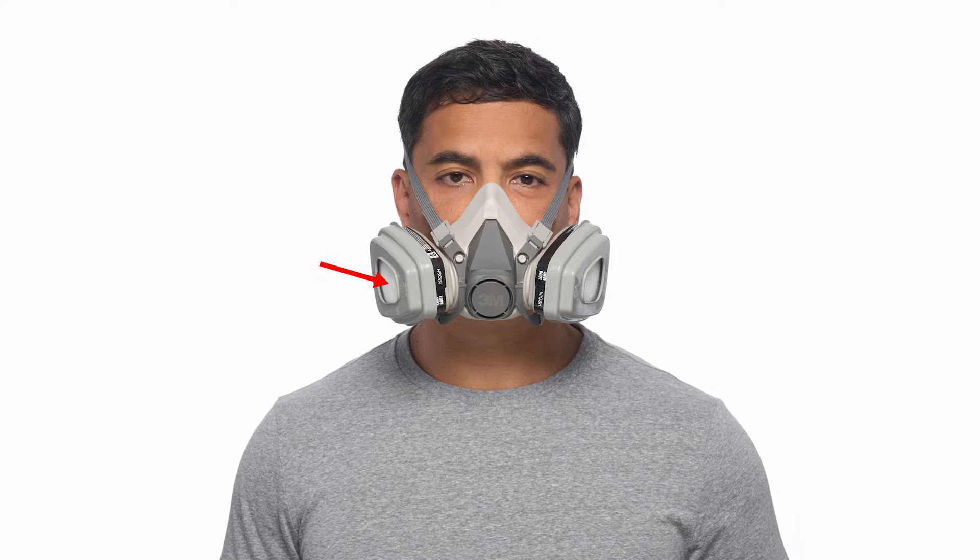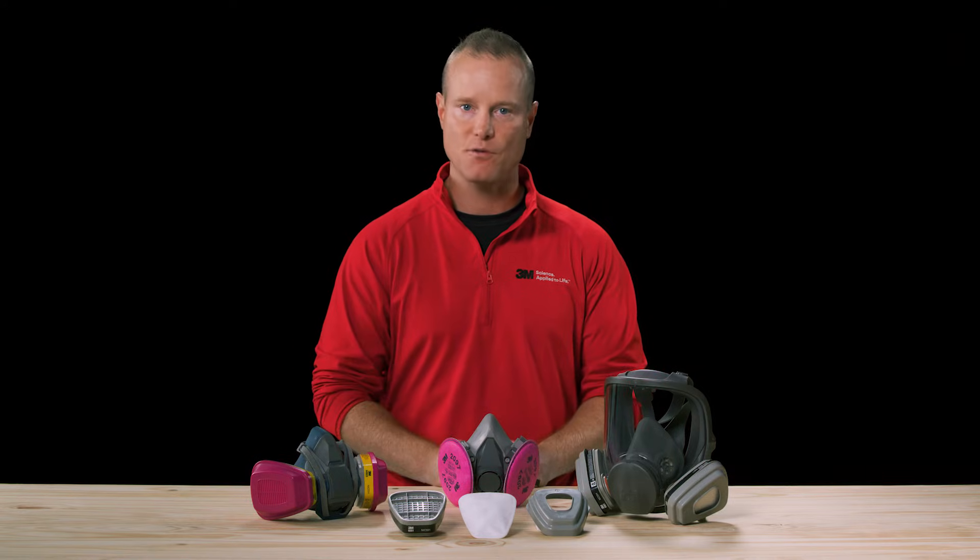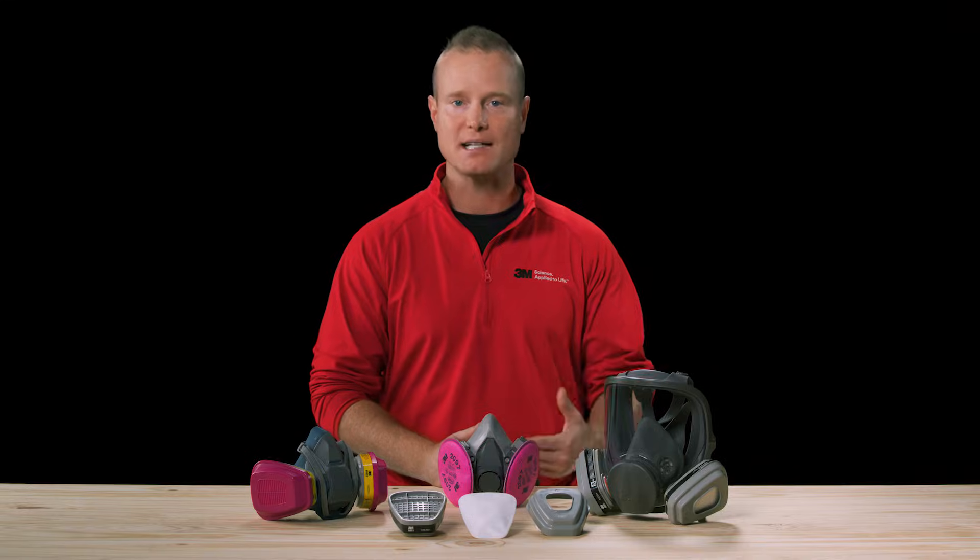It's essentially a two-part system. The filter on top of the cartridge helps filter out the particles in the air, while the cartridge helps filter out certain chemicals in the air. However, even if you have the proper cartridges or filters attached to a facepiece, there are some common mistakes that you can avoid.